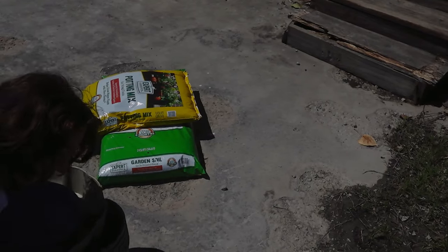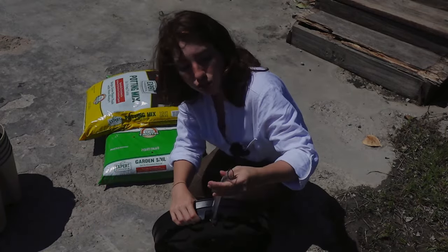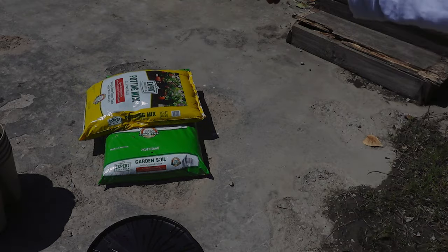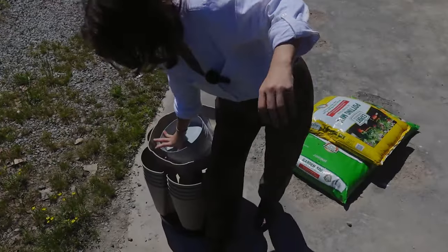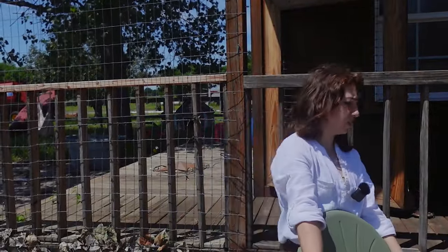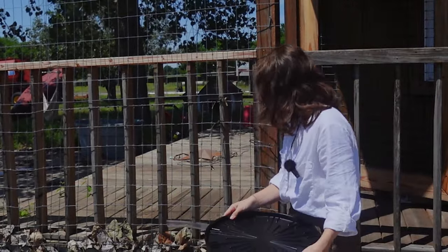So first things first, I did buy the spinner base and it comes with this little tube here to direct the drain flow away from wherever you want it. Actually I'm going to set this up over there because that's more of where I want to put it. I'm going to move these chairs first — that's our makeshift doggy fence to keep him in the yard. I think I'll put the planter right here.